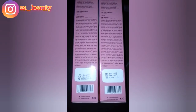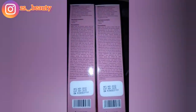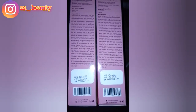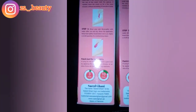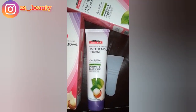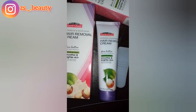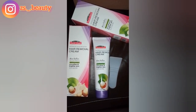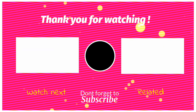This cream does not irritate your skin, there are no rashes, and the skin is smooth and brighter. You can remove hair from the face area, but if your skin is very sensitive, do a patch test first. My skin is very sensitive and I have had no harm from it.